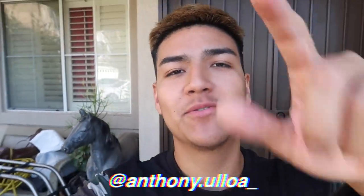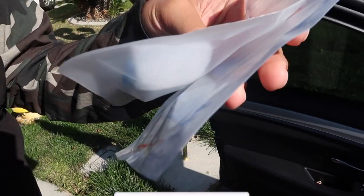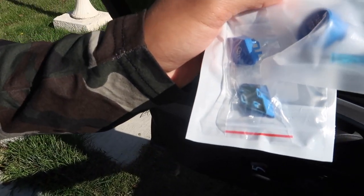Yo, what is going on you guys, welcome back to the channel and for those of you who are new, don't forget to subscribe down below if you do enjoy today's video. But today we got the first interior mod for the M5 — we're doing the start button as well as the M1 and M2 button. I told you guys in the beginning that I wanted to do the whole car theme blue.